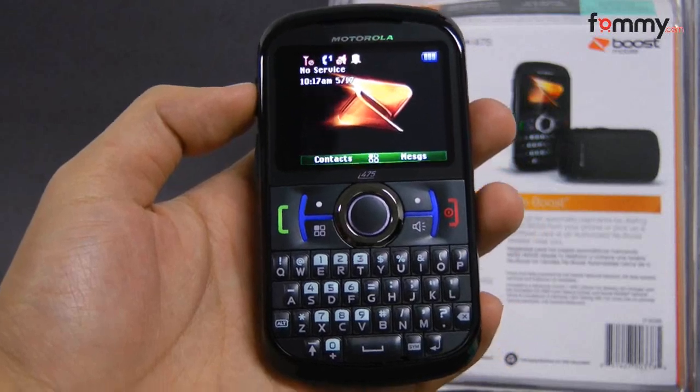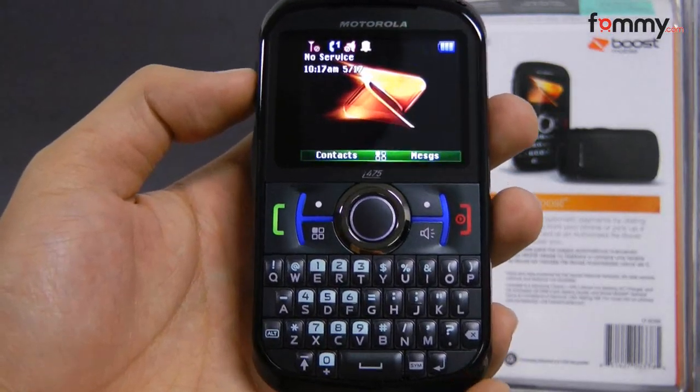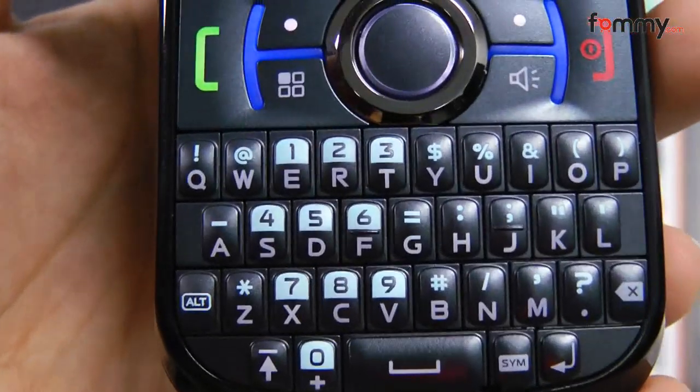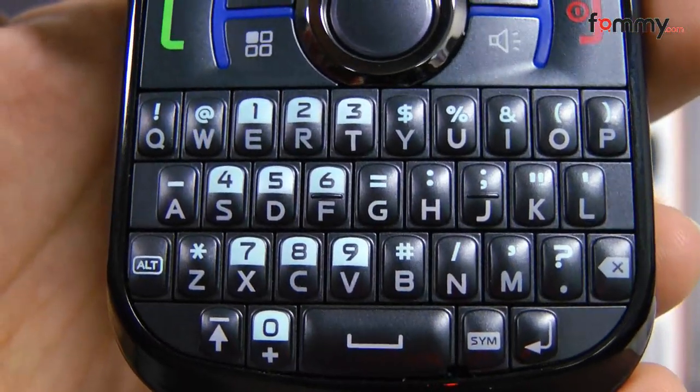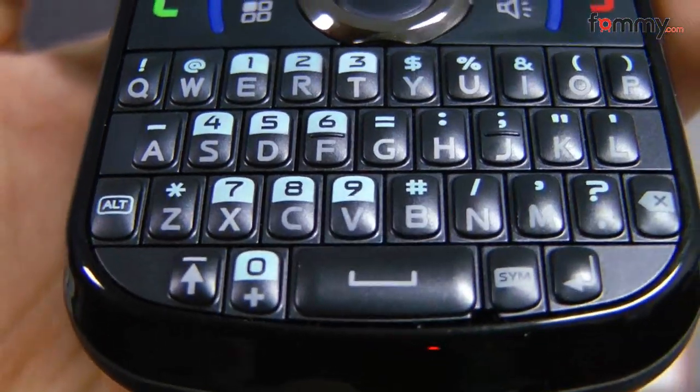Hey guys, this is Nick with Fahmy and we are reviewing the new Motorola Clutch Plus i475, which runs on the Boost Mobile Network. A quick rundown of the specs: the Motorola Clutch comes with a 2-inch TFT display,